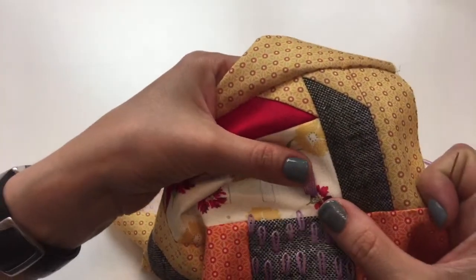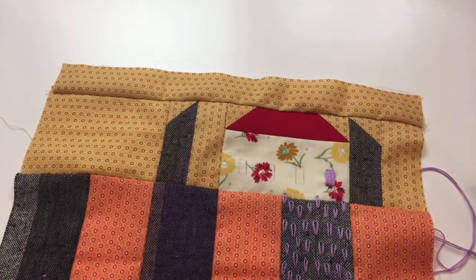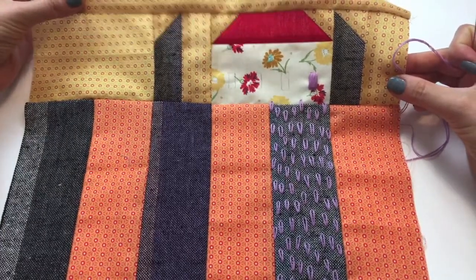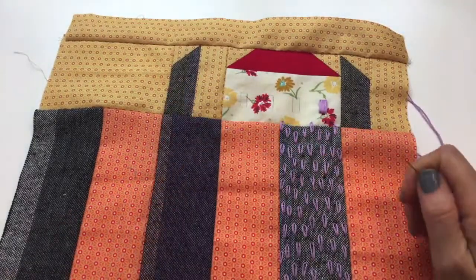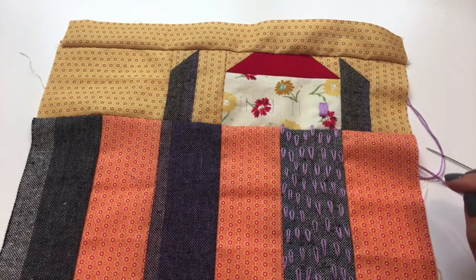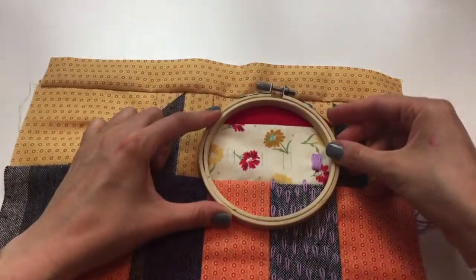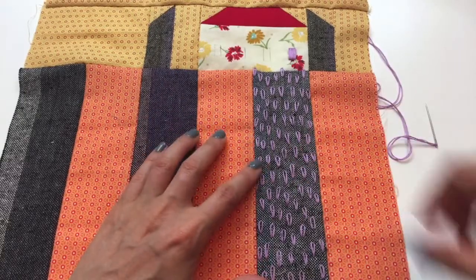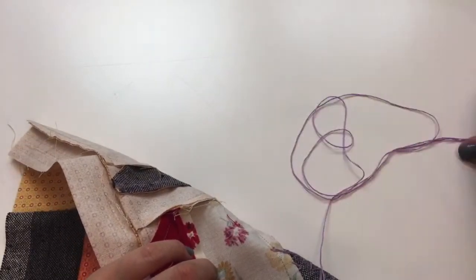Gretchen says she's using her hoop and thinks she'll outline the windows — that's a good choice, you can do just cute little outlines. But there we go — that is our first window. I think that's going to add a nice little extra touch; it brings in the purple from here too. You know what, I think I am going to do the rest in a hoop — I'll show you how to put a hoop on. I have a little four-inch hoop and I think that might work perfectly.